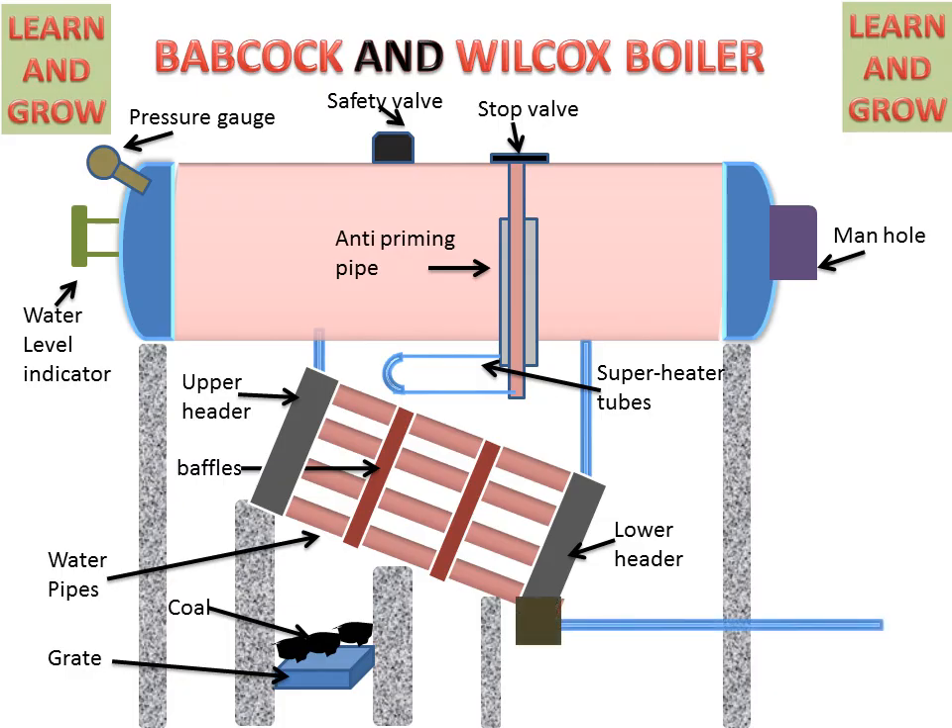There is a mud box attached to the lower header so that any foreign material in the water will be captured in this mud box and then cleaned out. These are the parts of the Babcock and Wilcox boiler.